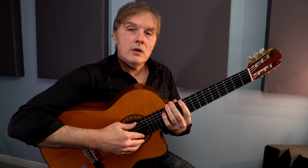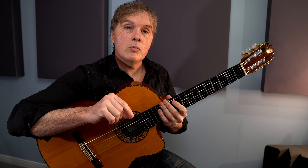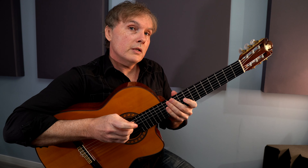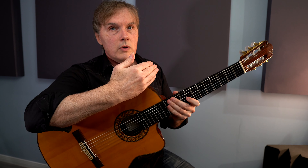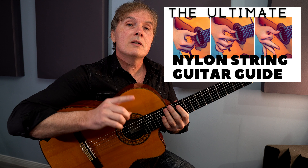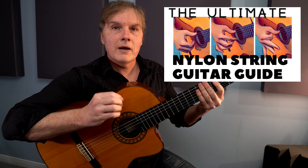Thanks for checking out this arrangement of Autumn Leaves. If you need more help, in the link below I've got the PDF and practice videos where you can work on just the chords, the fuller version of the chords, the melody to a metronome, and the full arrangement to a metronome — with the tablature scrolling so you can see you're doing the right thing at the right time. And if you like this nylon string guitar stuff, check out my nylon string guitar guide where I go through all the techniques you'll need to play the nylon string guitar.